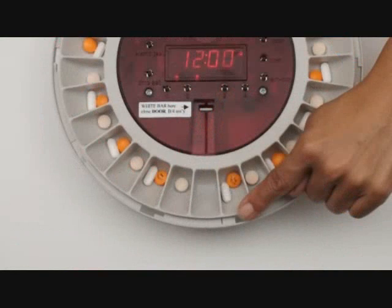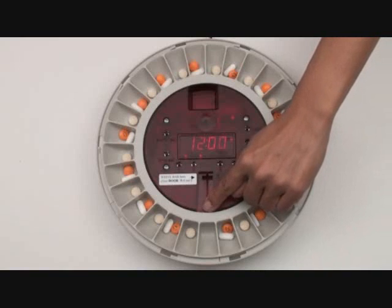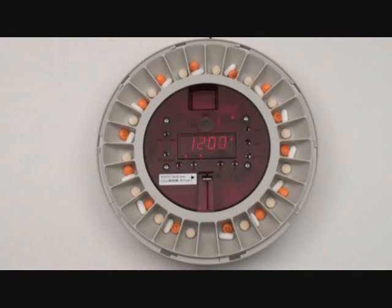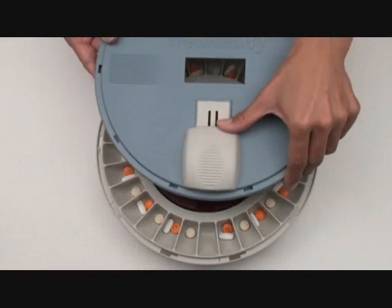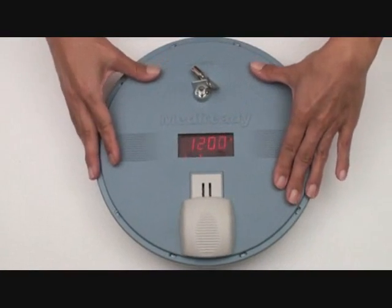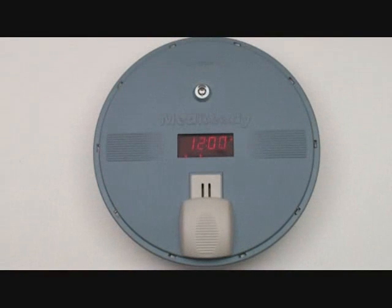Again, before closing the unit, align the empty cup to the left of the alignment mark. Make sure the white bar is all the way up next to the X. Ensure that the white door is closed before replacing the lid. Place the lid on slightly clockwise and rotate it counter-clockwise to secure it into position, then remove the key.